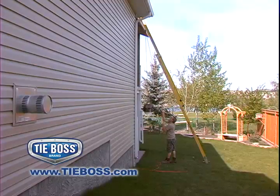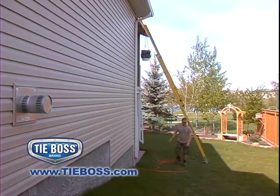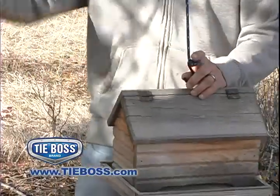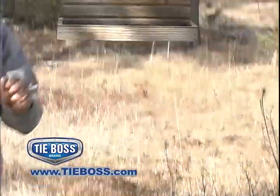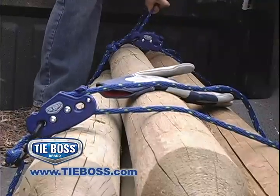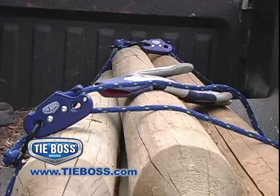Lift lumber, heavy buckets and shingles to rooftops without straining your back or slipping on ladders. Lower and fill bird feeders without a ladder. Eliminate strain and injury by allowing TieBoss to do all the work.